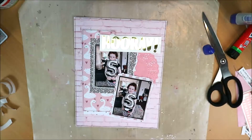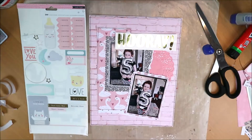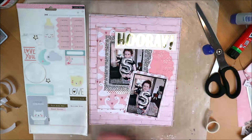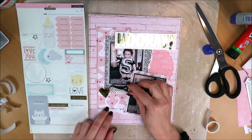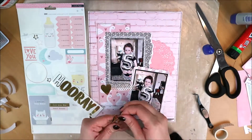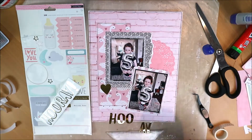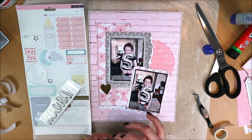I still need more titles in my stash. I can make titles myself with alphabet stickers, but I have many that I don't find particularly beautiful. I'm also someone who likes convenience, so I really appreciate these ready-made titles — it's nice not to have to think about the title. But then you need to have enough titles in your stash to choose from, so I need to gather a few more.